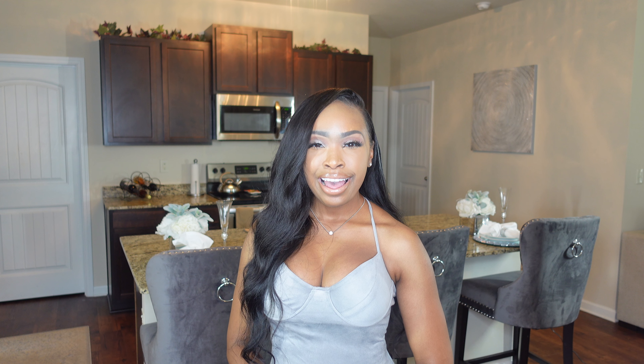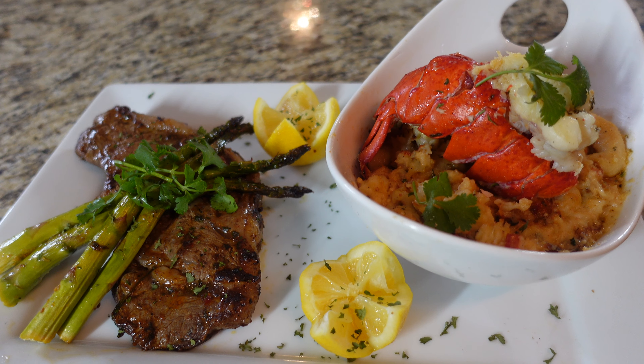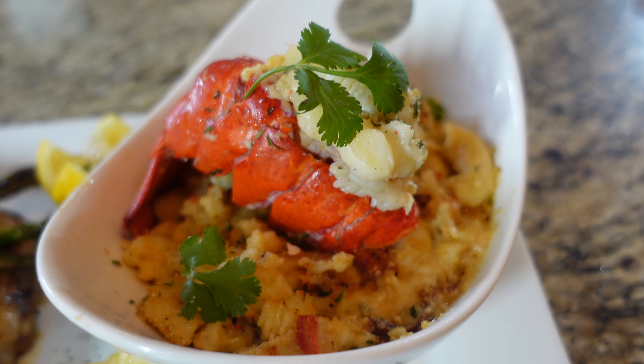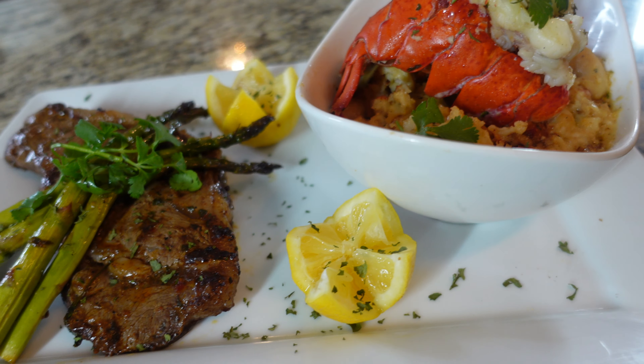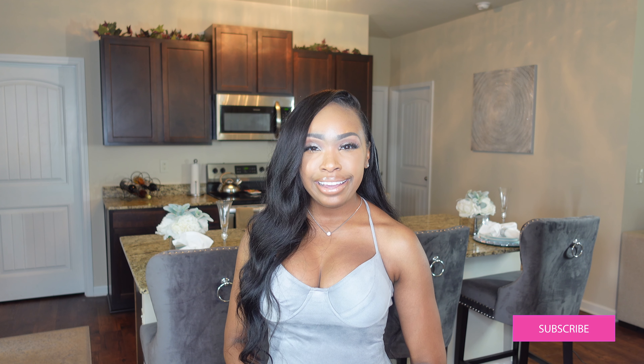Welcome back to my channel, I am Chef Pretty, and today's pretty meal we're going to be making lobster mac and cheese. I just love lobster mac because it puts a nice spin on your typical mac and cheese, and it's great if you're a seafood lover. I'm also going to pair it with steak and asparagus. Please be sure to like, comment, and subscribe to my channel — you don't want to miss my next pretty and delicious meal.